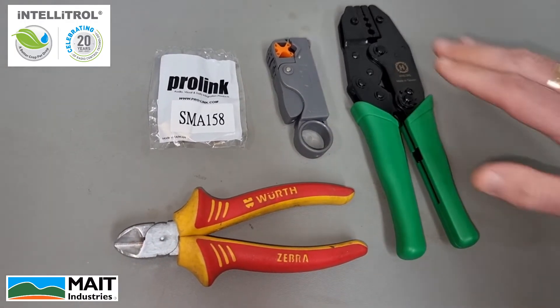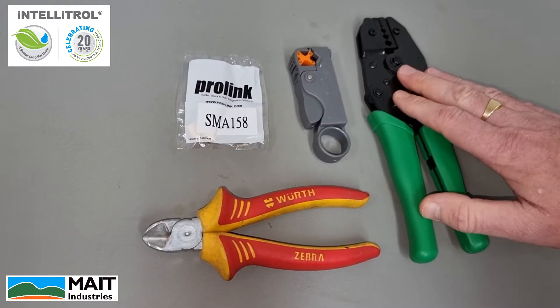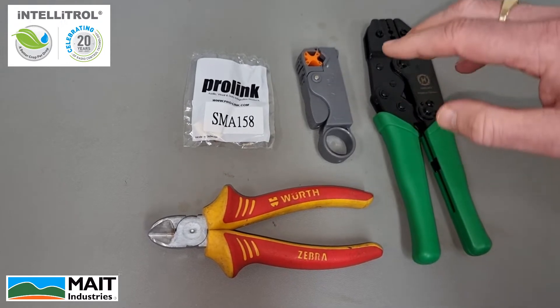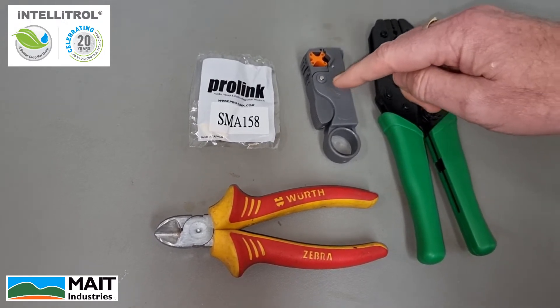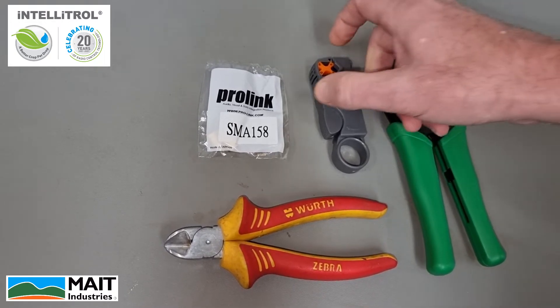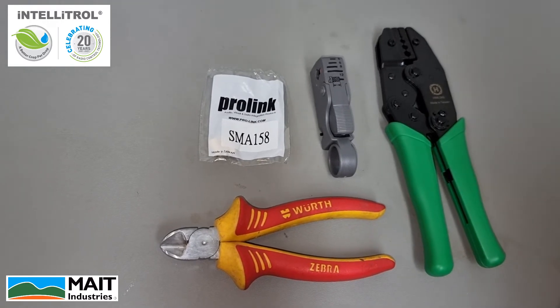We've got our mate-supplied crimp tool, pre-adjusted for our terminations, just a pair of side cutters in case we need to trim the cable, a pre-adjusted coaxial stripper for our RG58 coax cable, and a reverse gender male SMA termination.